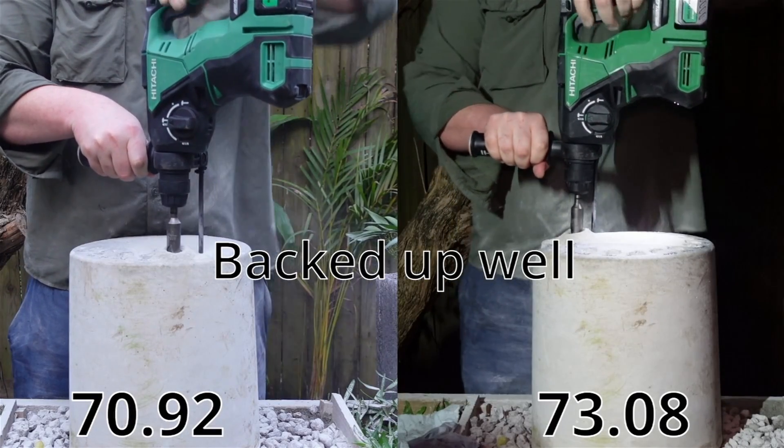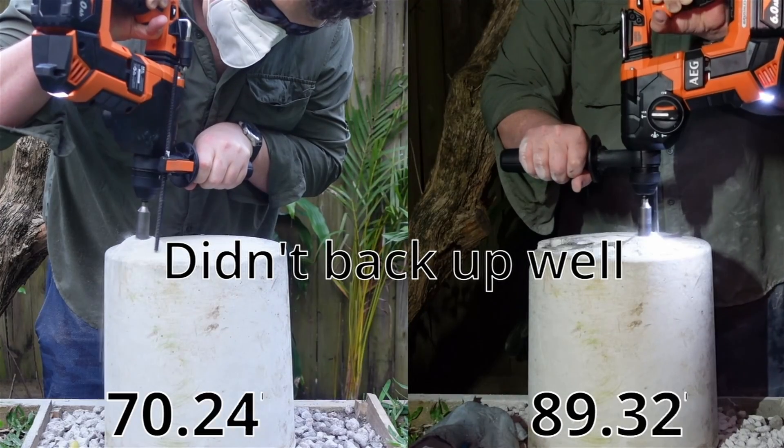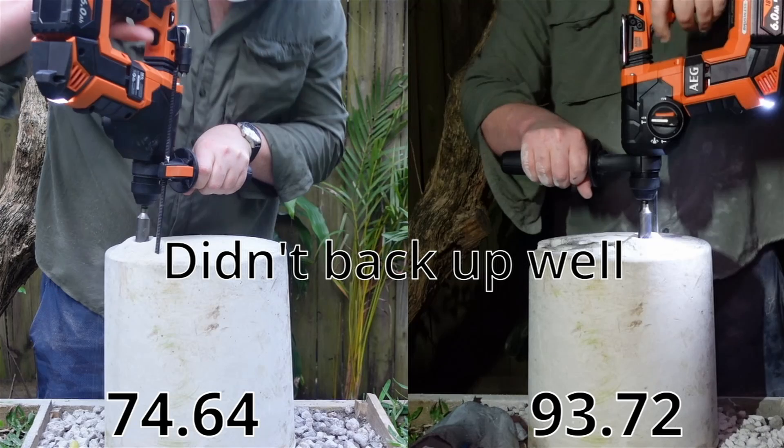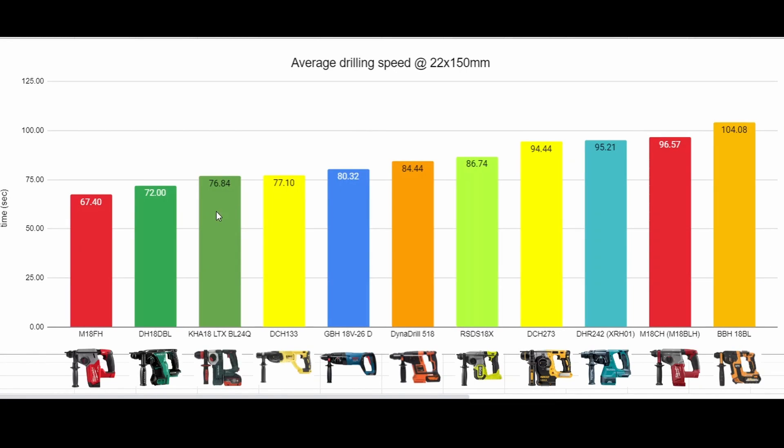I noticed after the first run that drilling downwards without letting the dust out was testing different things, so I decided to include the average speeds as a whole separate measure. When we average up a few of those runs we get a more holistic view of the tool and battery working together. And once again in first place we've got the M18FH, with the two different Metabo flavors coming in behind.